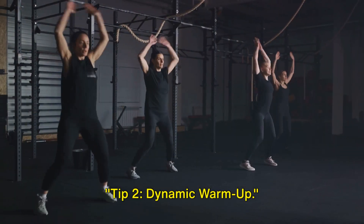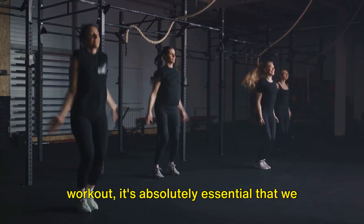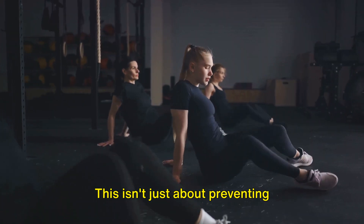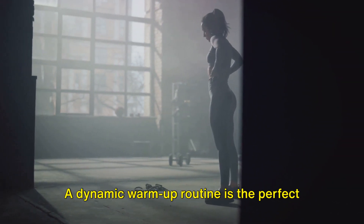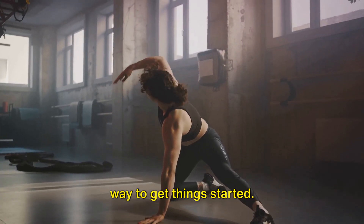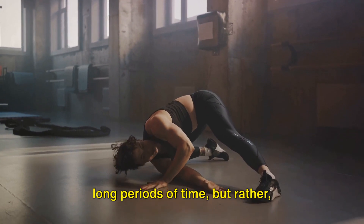Tip 2: Dynamic Warm-Up. Before we charge headfirst into our workout, it's absolutely essential that we take a few moments to warm up our muscles. This isn't just about preventing injuries, important as that is — it's also about priming our bodies to perform at their best. A dynamic warm-up routine is the perfect way to get things started. It's not about static stretches held for long periods of time.